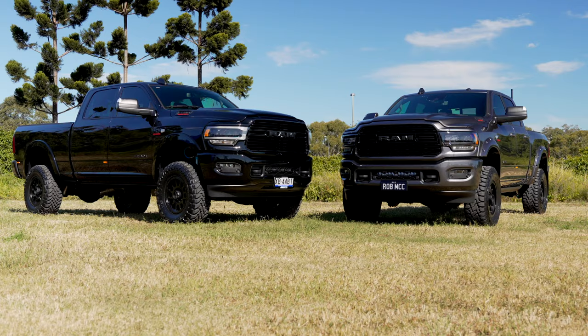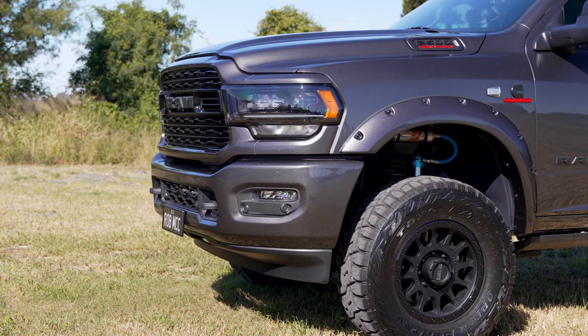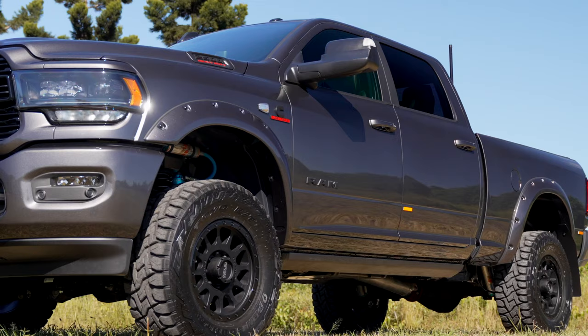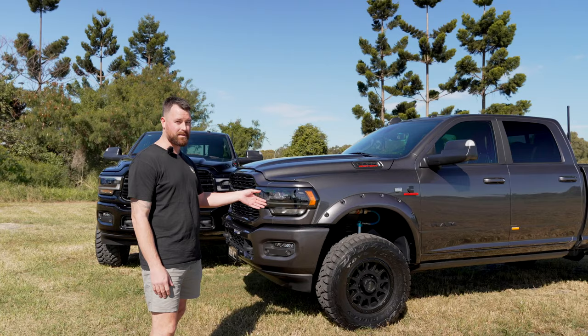Over to the Granite Crystal one — it's a slightly different build with a 2.5-inch Kali pin top levelling kit. It's got the Bushwhacker pocket flares colour-coded to the vehicle with the black bolts, and then it's got the Toyo RT 35x12.5x18 on some Method 305 NVs — these ones are 18x9 Neg 12, so a little bit wider offset to fill in the flares nicely. They're still rated to 1,650 kilograms.